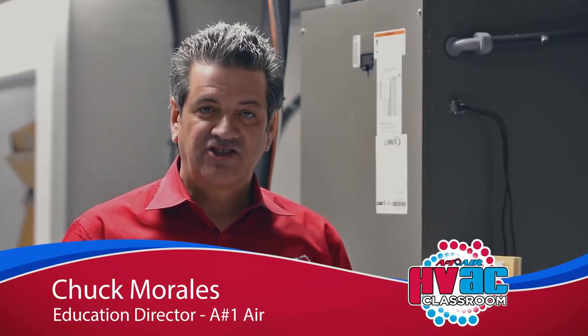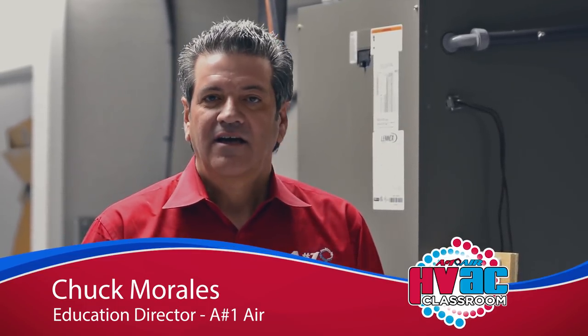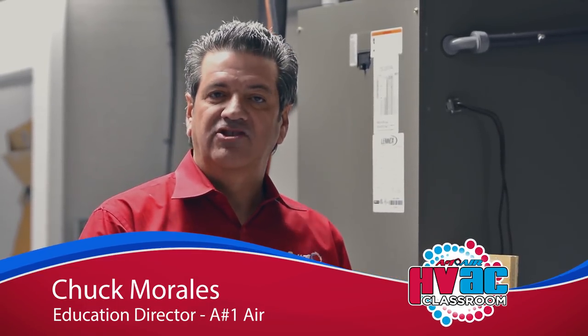Welcome back. My name is Chuck Morales. I'm the Director of Education here at A-Number One Air. The last series we just finished was the Nest thermostat, particularly on how to set the heat pump balance. After that video, I had a few questions and phone calls come in, and one great topic that came up was how do we set this thermostat up for a dual fuel system. So we're going to go through the sequence of operation to set this thermostat up for dual fuel.